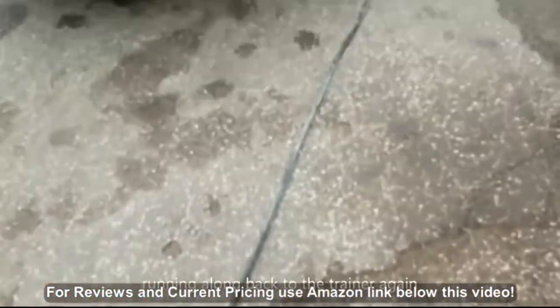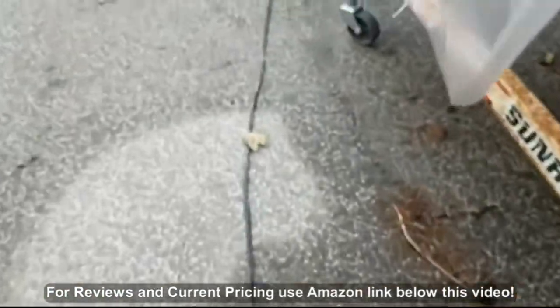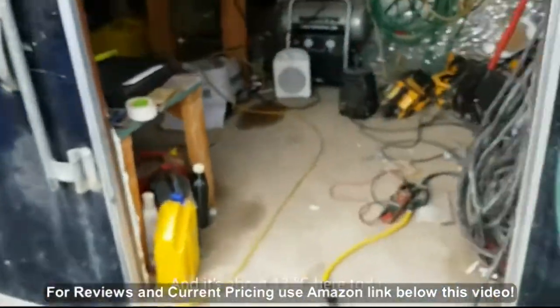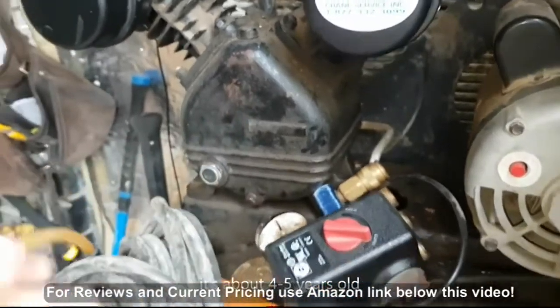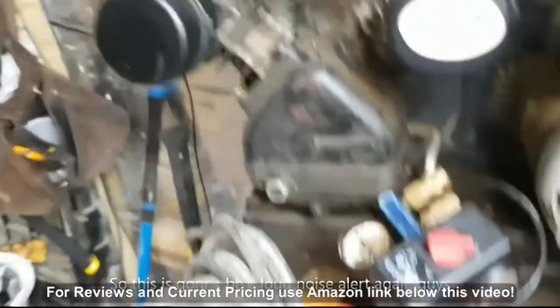Connected back to the reliable inverter, running all the way to the trailer again - this is a full-pressure start with the reliable inverter. It's about 13 degrees out today so it's a little bit cooler. I run really thick oil in here because this is an old pump, about four or five years old, so this is going to be a loud noise alert again guys.